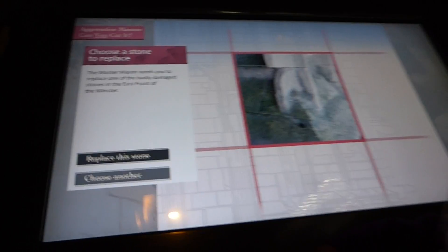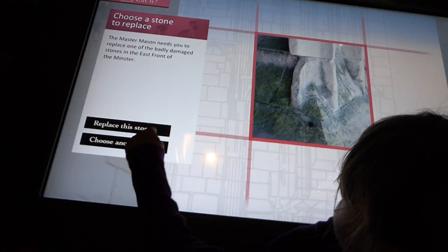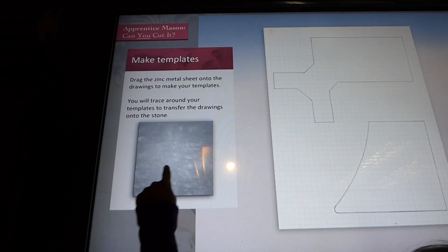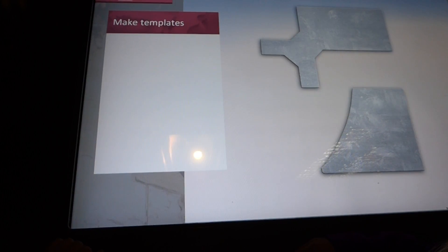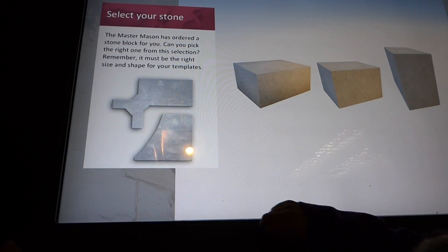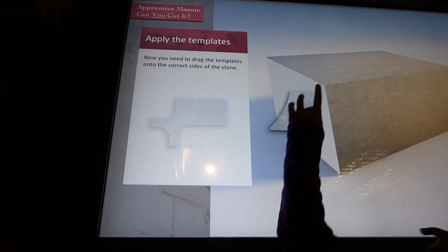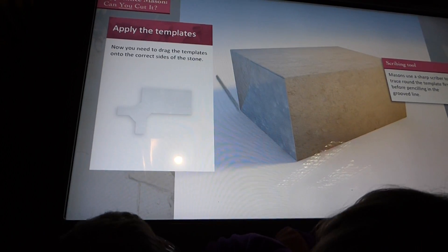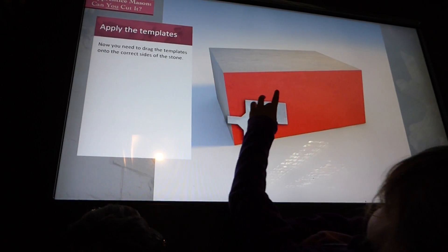I'm doing this one. Shall we replace this one? Choose another — it gives us only three. So is that where I meant — choose another? I'm doing this one. Which one? You have to pick that one. I'm doing the next one — no, I am, because you did the whole of that one, so now I'm doing the whole of this one.